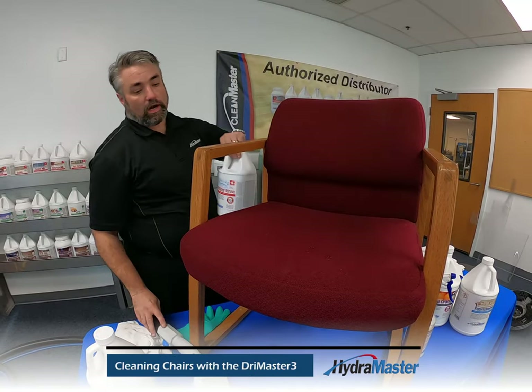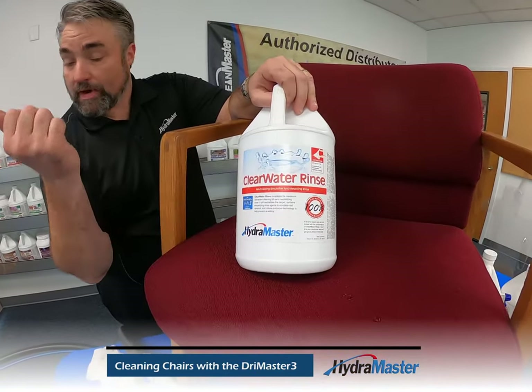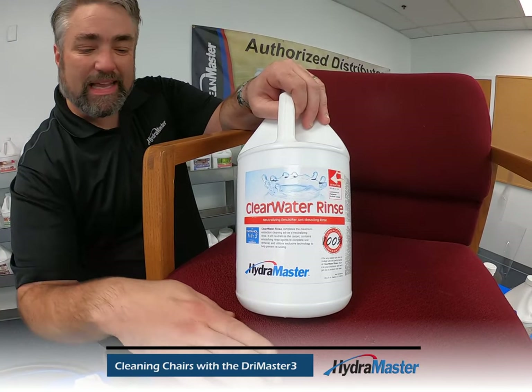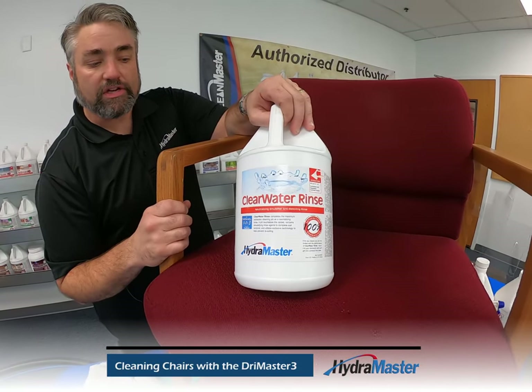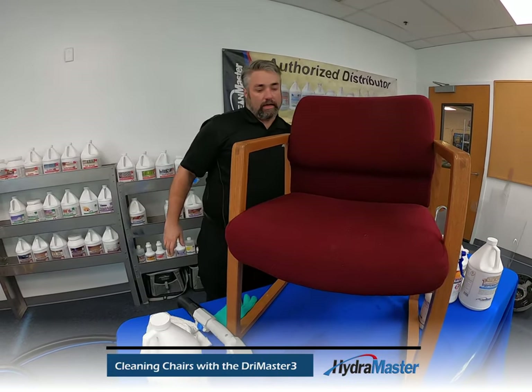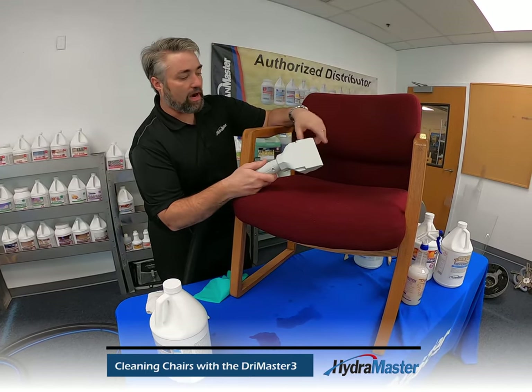Our choice today is Clear Water Rinse. We're going to run Clear Water Rinse into the extractor so that we're flushing through the fabric, leaving it back on the acidic side to avoid any skin irritation and leaving that fabric smelling fresh, clean, and ready for use again. Here's a quick example of the cleaning and some of the techniques we would use for our Dry Master tool.